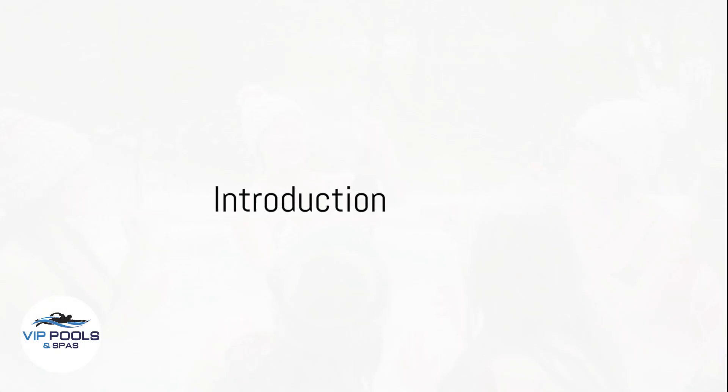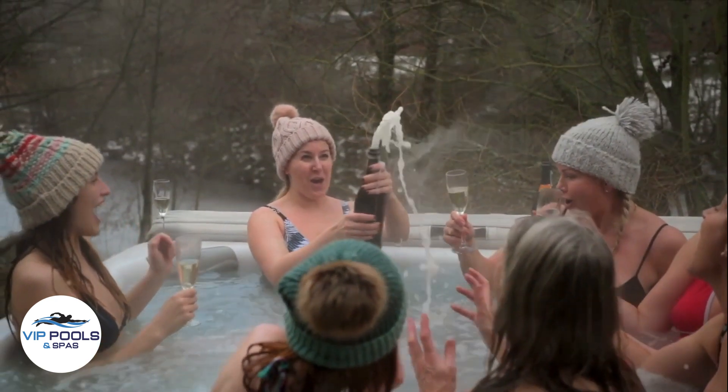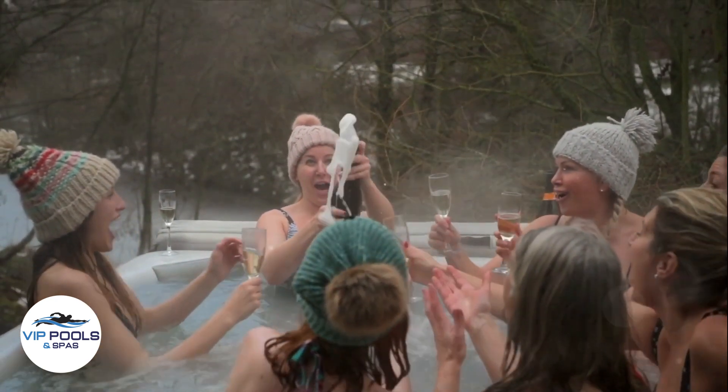Hello, hot tub enthusiasts. Today, we're going to guide you through the essential steps on how to test your hot tub water to ensure a safe and enjoyable soak. Let's dive in.